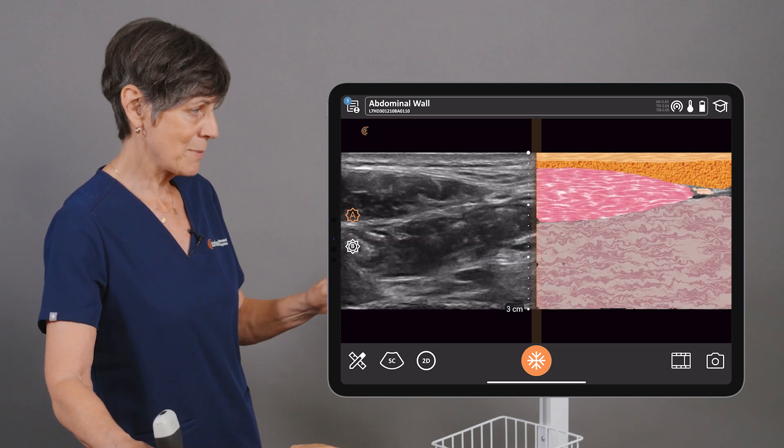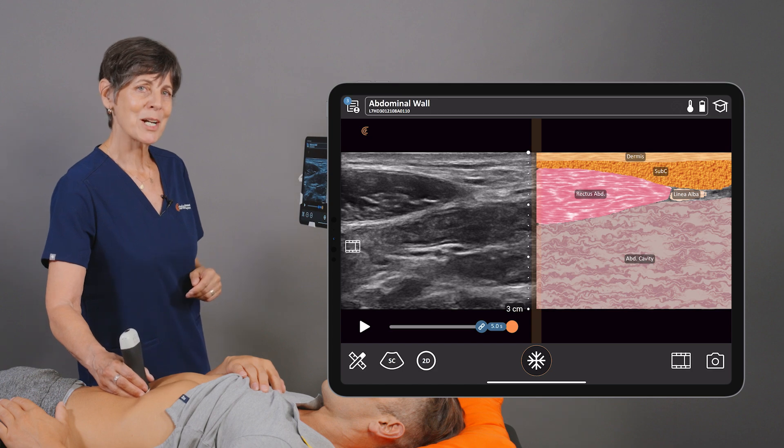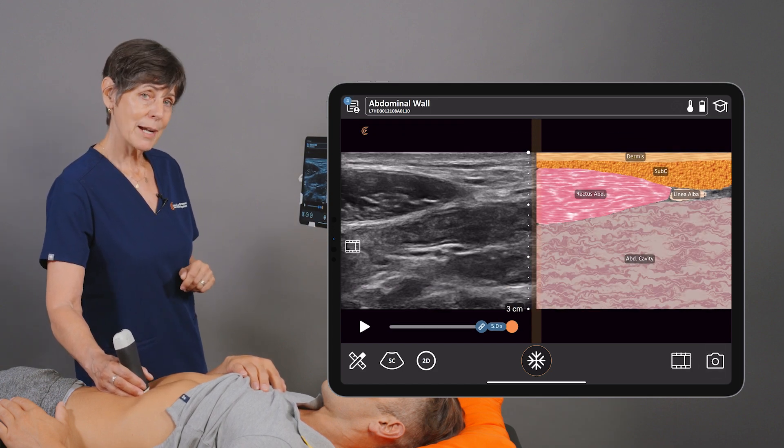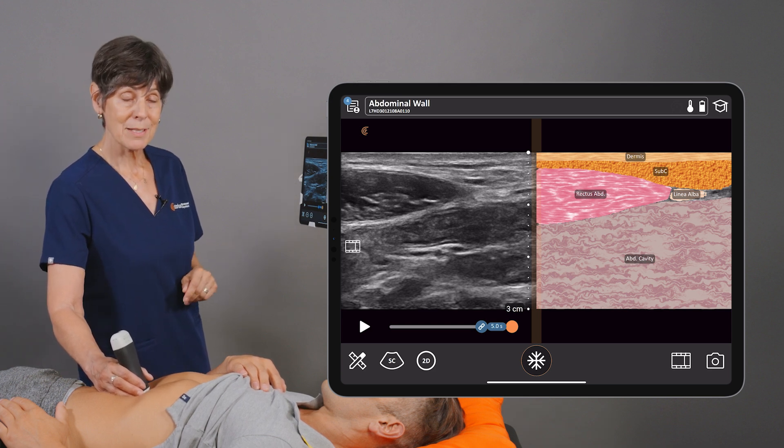To confirm what I'm seeing, if I press the freeze button, I get labels to confirm what I'm seeing. We can store that image by pressing the camera icon, and these images will be stored with their labels to the Clarius cloud.